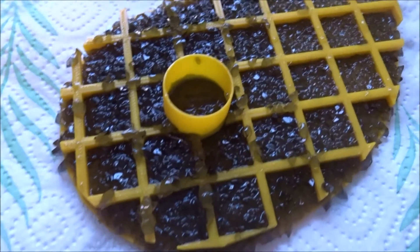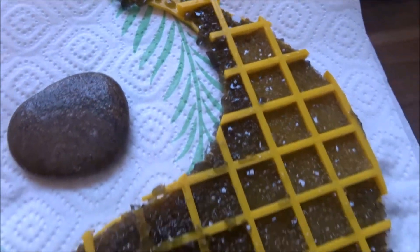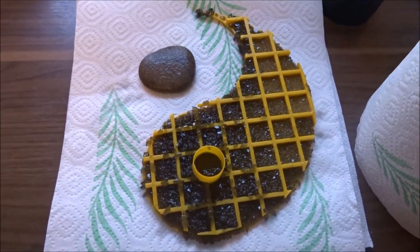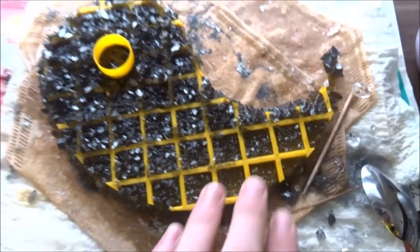I colored the citric acid solution with vegetable carbon. Here you see the first day of crystal growing — works really nice. And the next days. You see there is a spot there with smaller crystals; it's because it poked out from the solution. The reason for that is that I used a stone to weigh it down, but the stone dissolved in the citric acid solution.